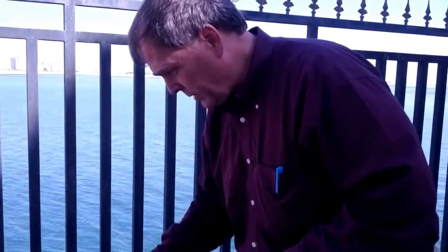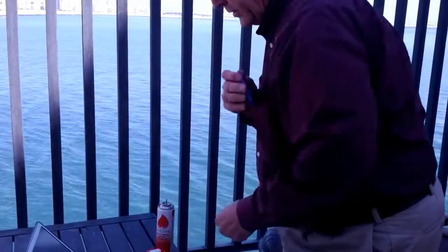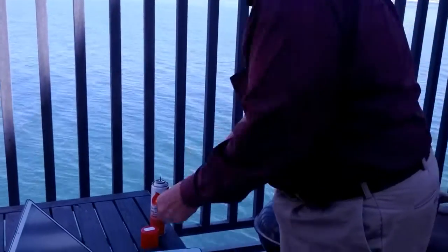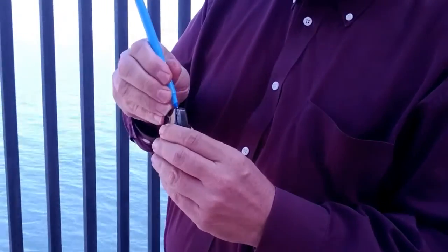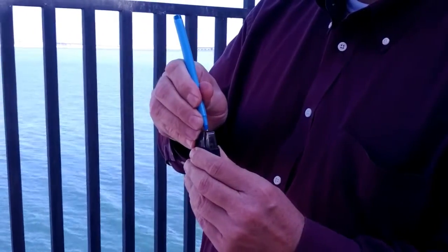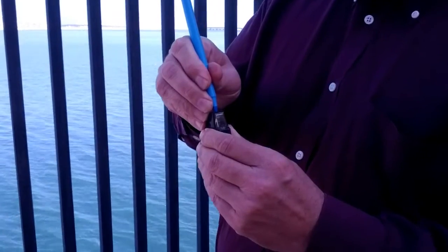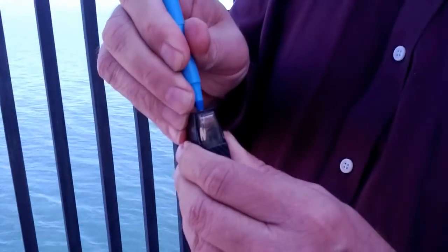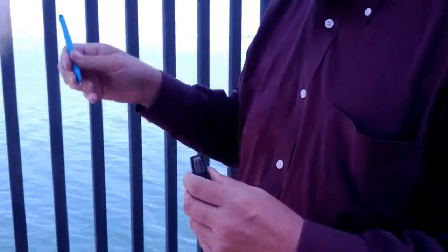I want to completely bleed the butane tank of air. You can use a paper clip or some other pointed object to insert it into the fill valve — I'll do that now. There, I'm bleeding it as you can see. That should be completely bled.